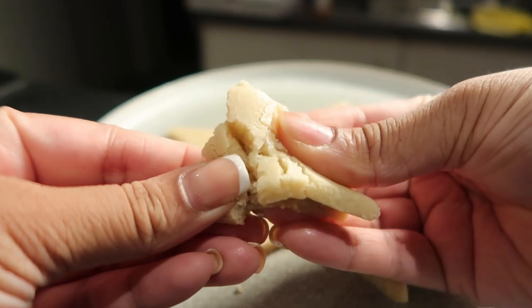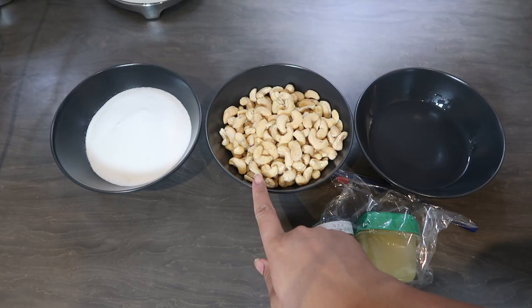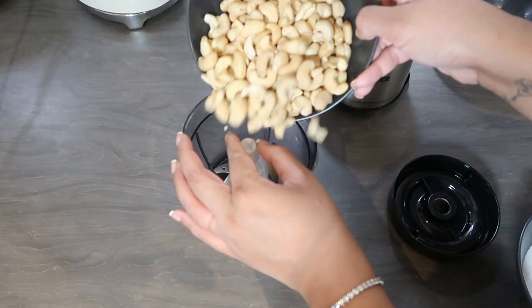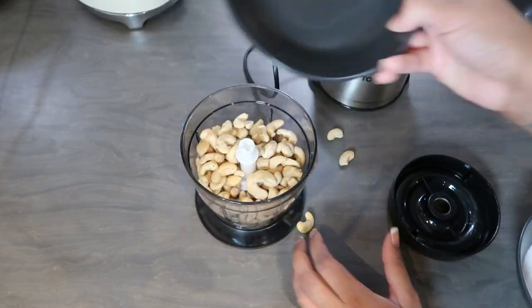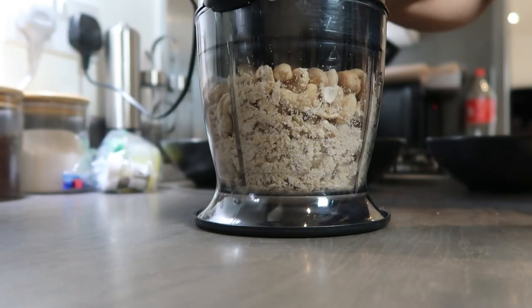The recipe is so easy and I'm gonna show you guys how I made this, so make sure to stay tuned. You're gonna need one cup of sugar, two cups of cashew nuts, and half a cup of water. I borrowed some ghee and some cardamom powder from my mom, so thanks to her for that because I literally had none.